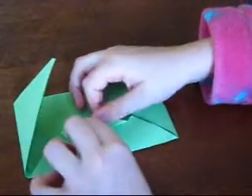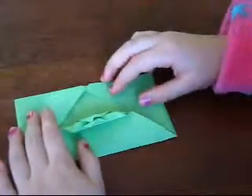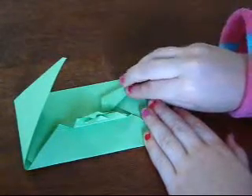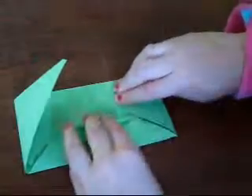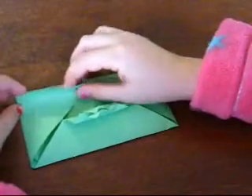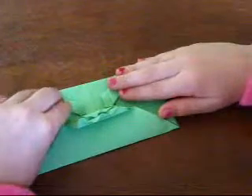So you've got your little mouth. And now you get your eyes by grabbing this edge here and just folding it back so you can make some eyes. I like making it like a cranky monster. Like grab that edge and just normally fold it back.